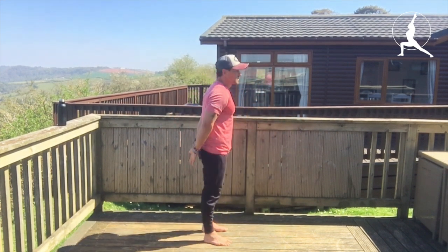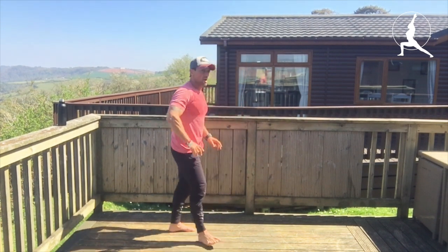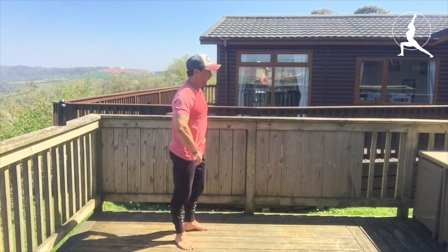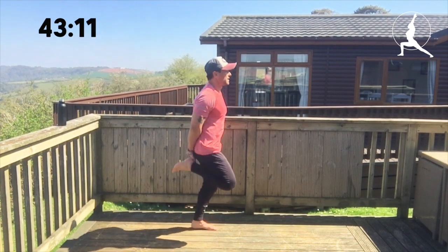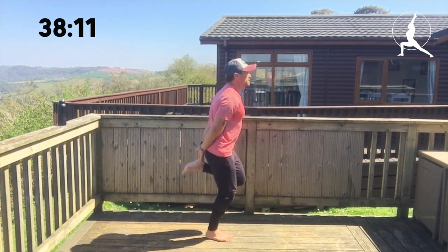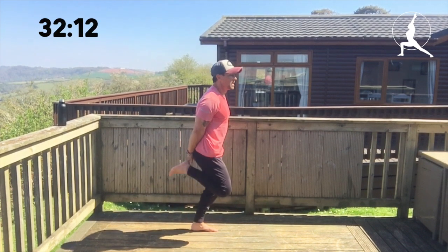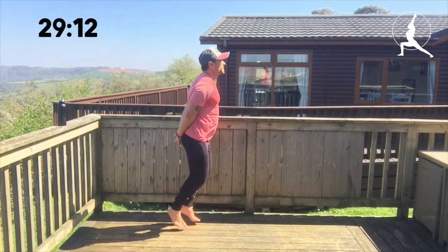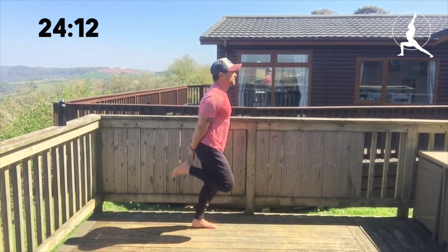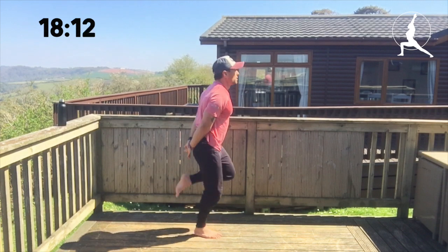Good — butt kicks. From the side, hands on the butt, touch the hands. We've got a real tough one after this. Lock those hands together, touch the heels to the hands every time. Up on the toes and maintain that awesome breathing.